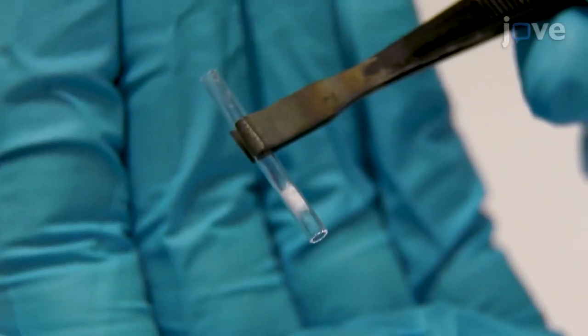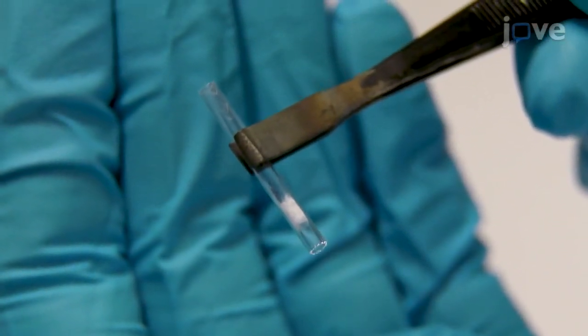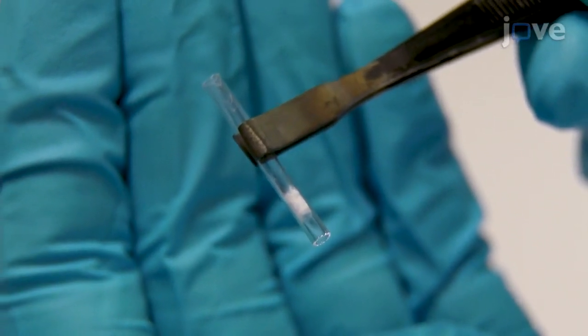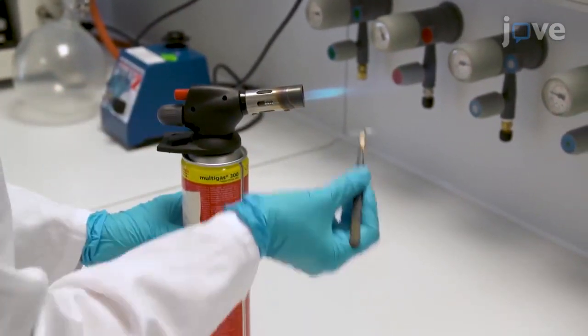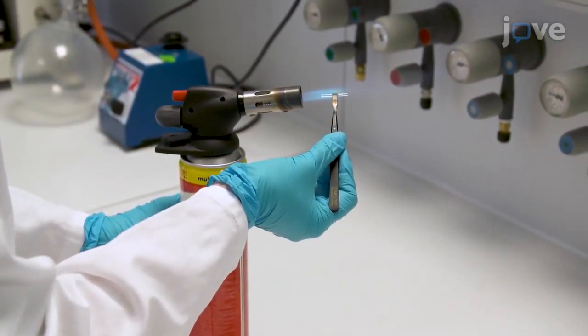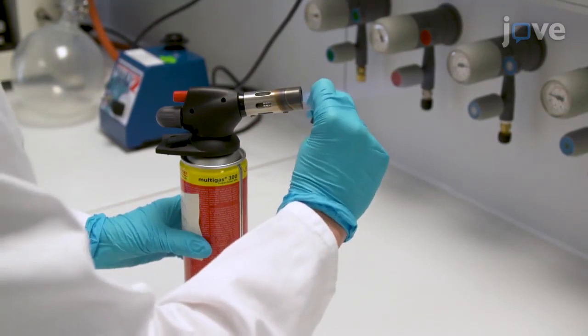The stopper must be positioned at the lower third of the pyrolysis tube to achieve adequate heating during the pyrolysis process. Ignite a gas burner and bake the pyrolysis tube and filling for 2-3 seconds from each side to remove contaminants.